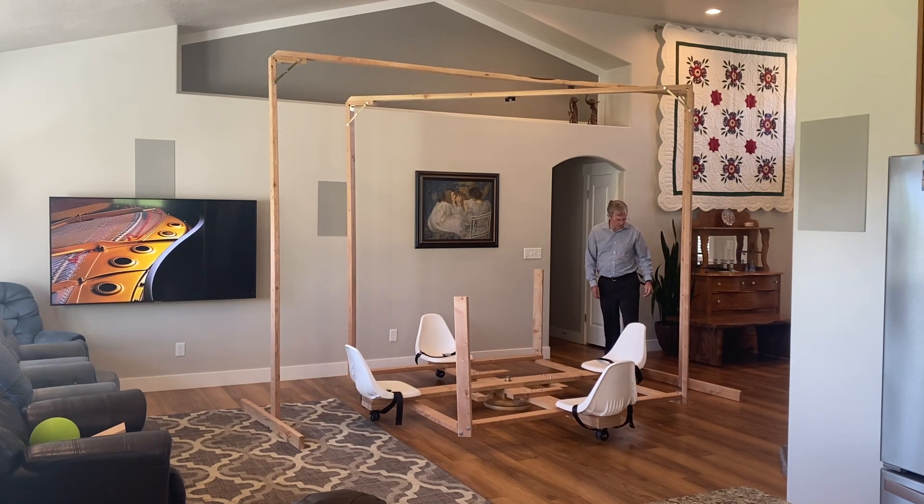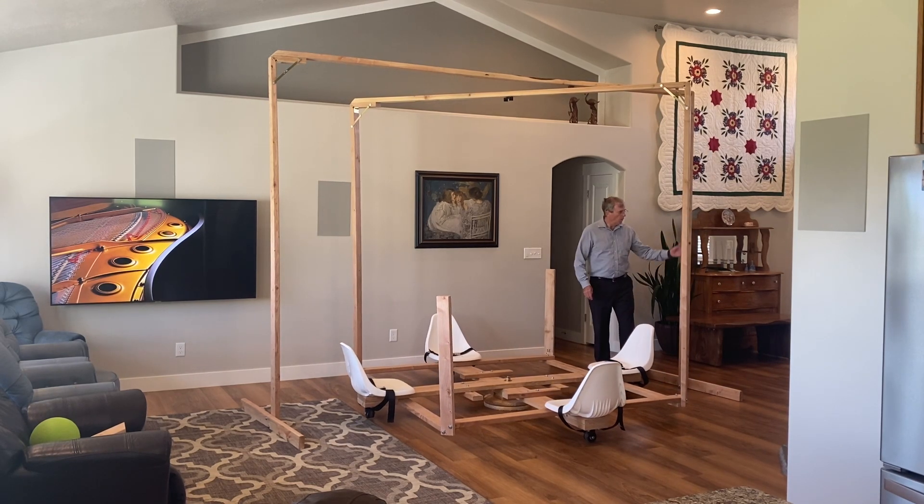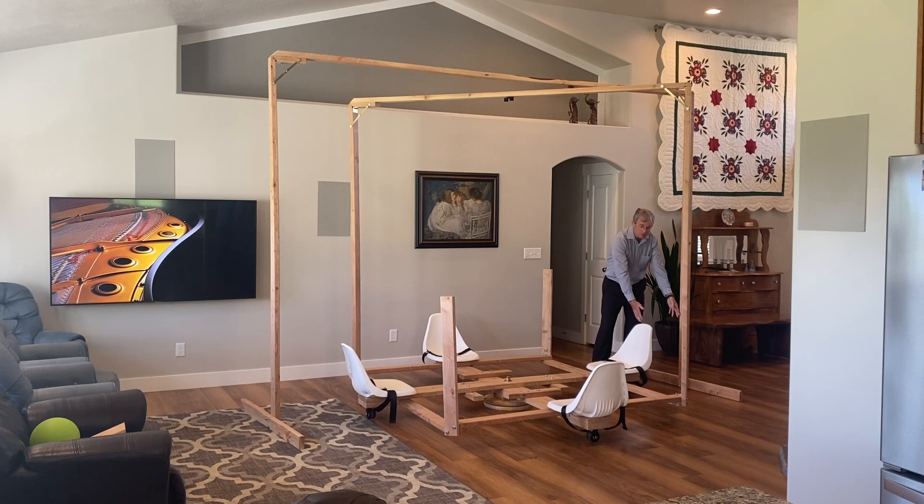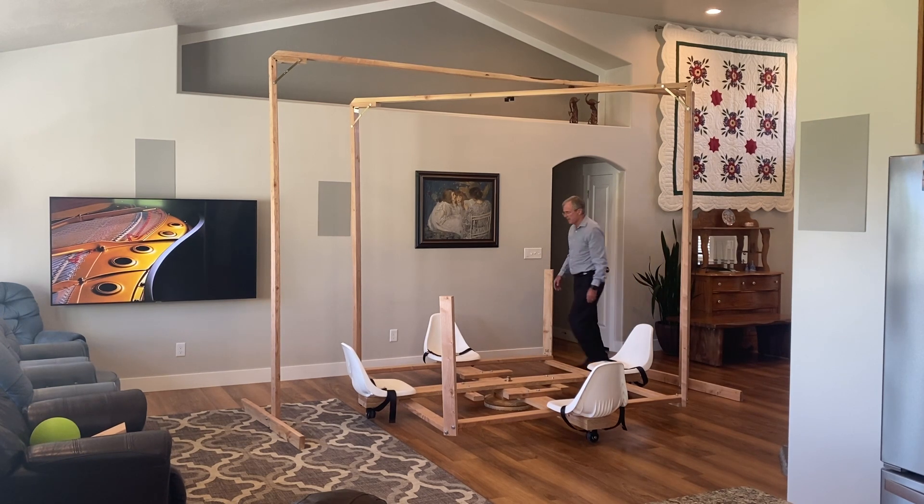And one more thing: this overhead camera mount — stationary camera mount — is designed so that there's about 18 inches between this vertical piece and the end of the seat on both sides.